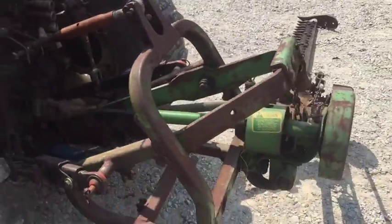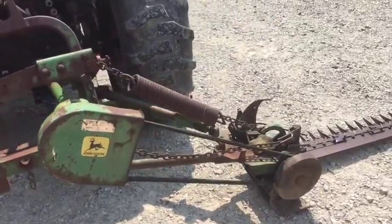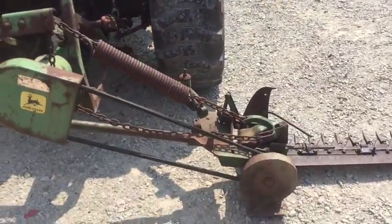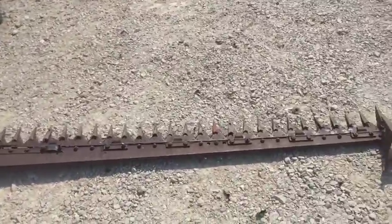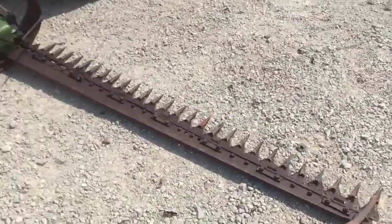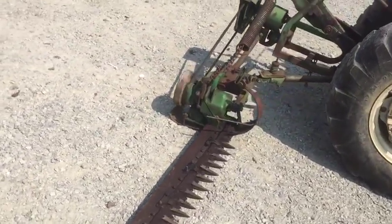Here's a John Deere 350 sickle bar mower, seven foot cut — real good running machine. We did have to replace a couple bearings in the wobble box, but it's up and running good now. Sections are good in the cutter bar, guards look decent. We're gonna have this one for sale right here — give one of us a call if you need more information.